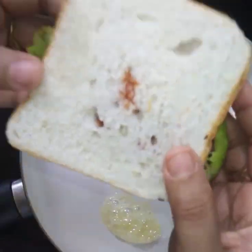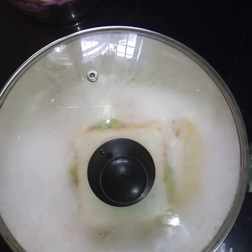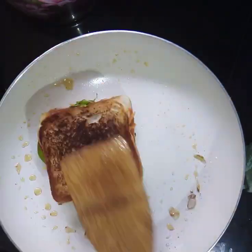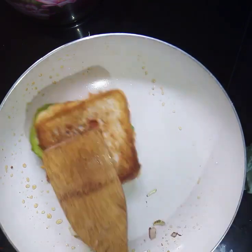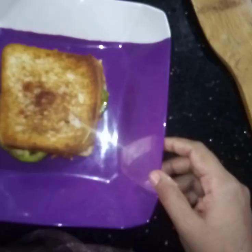Put the sauce on the panache and add bread to the panache. Put it in the panache and add the bread for 3 seconds. We are ready to cut the pizza.